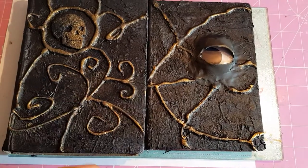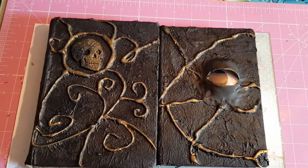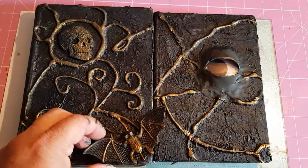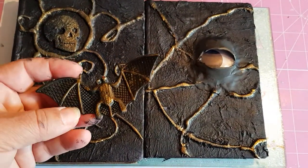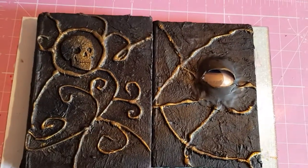And the little bat — he'll come off and I might place him somewhere. I'll put a wee bit of gold on him as well, just to bring out the gold and the black in the books.